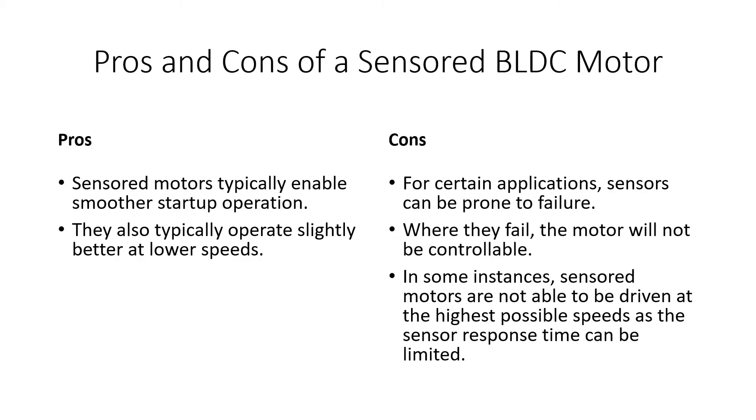Looking at the pros and cons of a sensored brushless DC motor: the pros are that they typically enable a smoother startup because you know exactly where the rotor position is, so you can synchronize the drive accordingly. They also typically operate a little better at lower speeds. This does depend on the motor and the load, but generally speaking you'll get slightly better performance at low speed with a sensored motor.